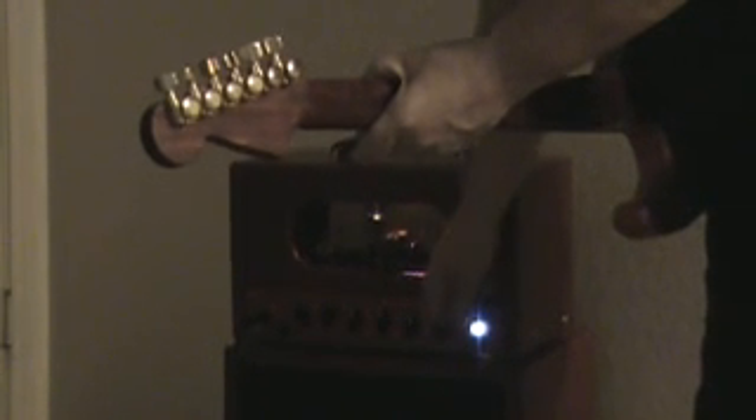I'll give it a little more. I'll add the reverb.